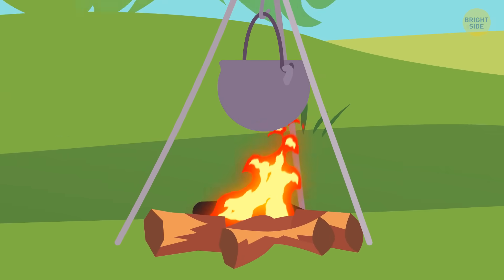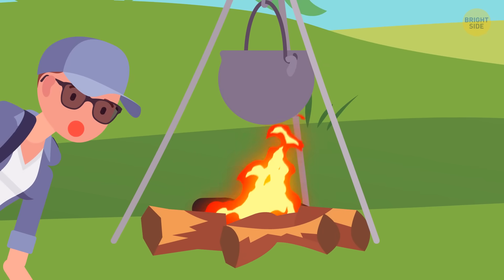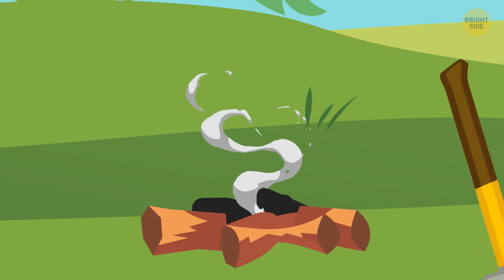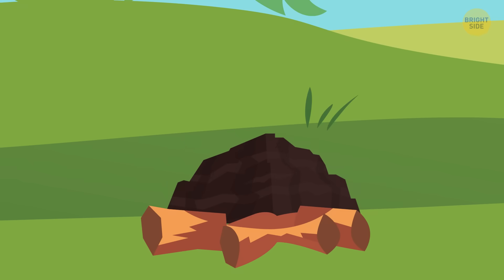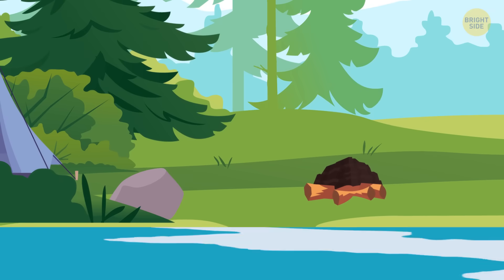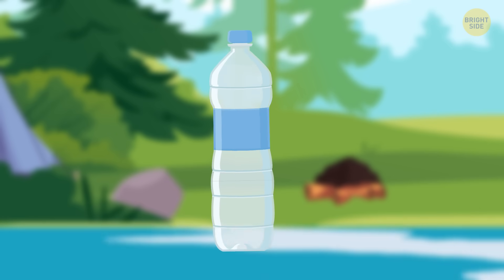As soon as those ashes are cool, grind them into a powder. Don't just use any ash you randomly found in the forest — it might have some melted plastic on it or something. Then you need a plastic bottle.